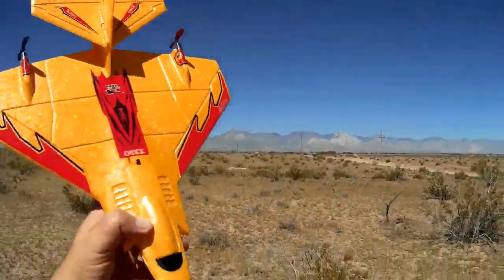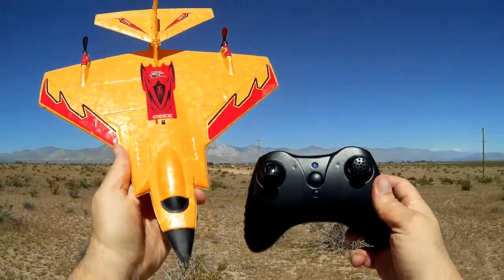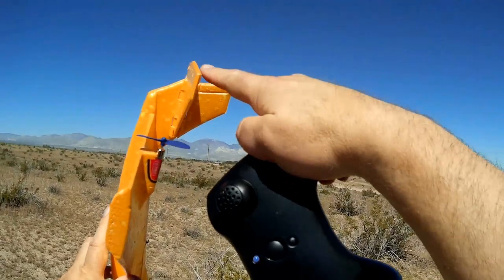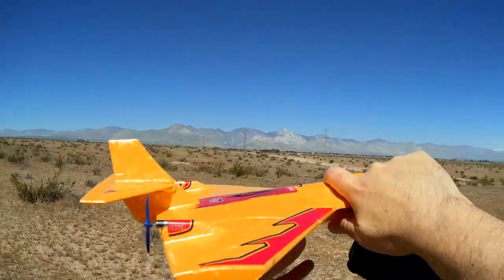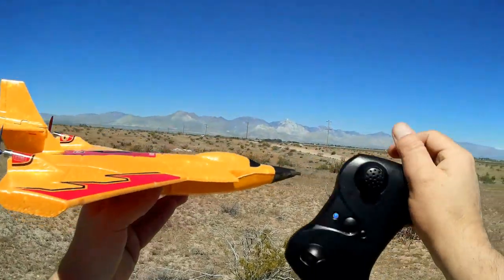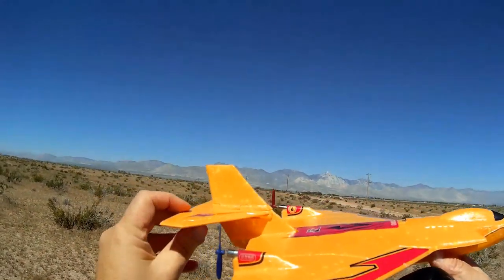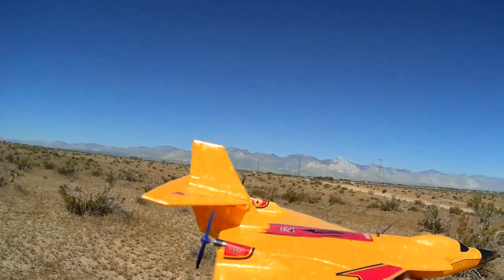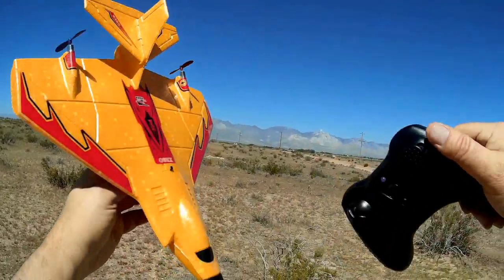Interesting airplane — it flew a lot faster than I thought it would. It requires a larger field than other two-channel planes of this size because of its speed. You can slow it down by raising the elevator — gently bend it up and it will fly at a higher angle of attack and a lower speed so you can fly in smaller fields. But if there's wind, fly at higher speeds by bringing that elevator down, though you'll use more throttle and get less flight time.